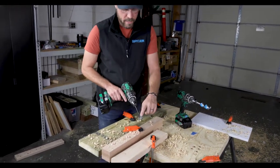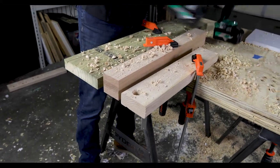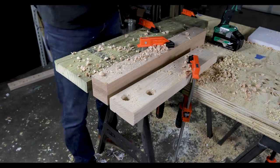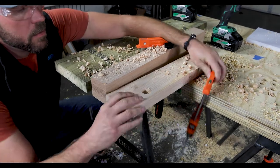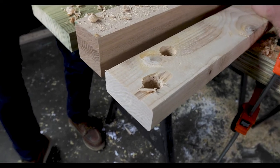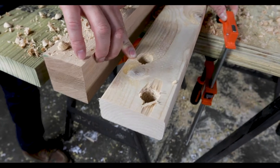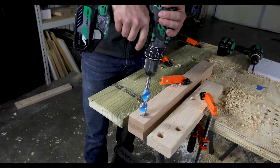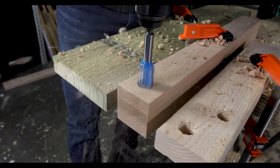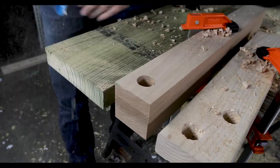Here we'll go head-to-head against a threaded spade bit in a pine stud. In this blowout test, the threaded spade bit blew out the wood. The hole quality of the Spyder Stinger Power Bit is exceptionally clean. You can make exceptionally clean holes in hardwood and pressure treated lumber.